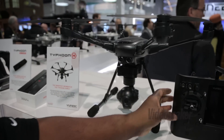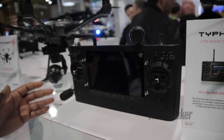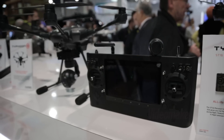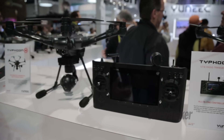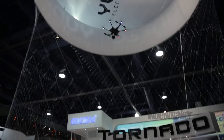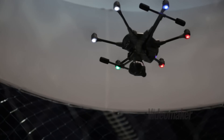Another cool thing is the transmitter. This is the ST16 radio station, so you'll be able to control everything this drone does on this transmitter — no phones, no tablets, everything is here. Some cool features we've added are orbit mode, point of interest, cable curve cam, and journey mode. Those are really cool features you can program right onto your transmitter.